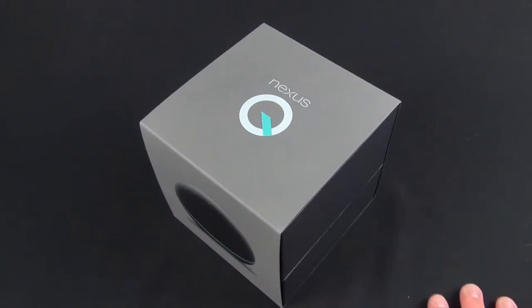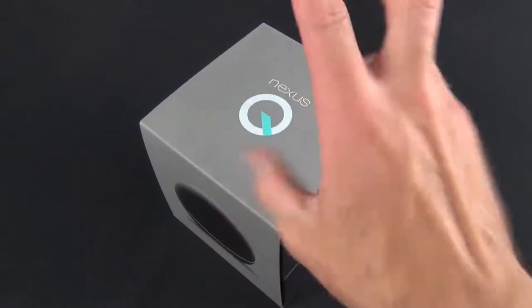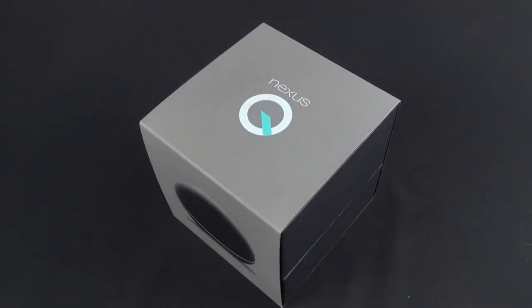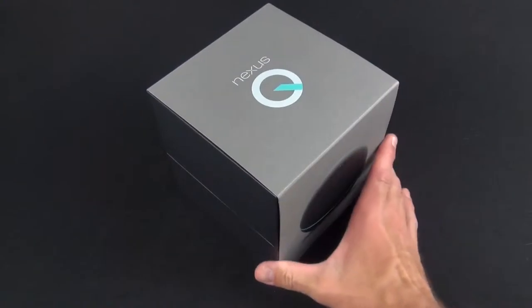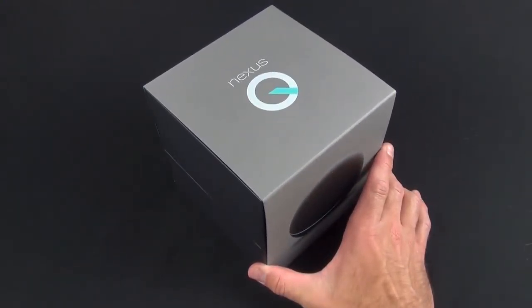Google gave them away to pre-order customers to help improve the product. Right now it's in 'coming soon' status on the Google Play Store, so maybe by the time you watch this it will have been re-released. The real limitation here is that this is a media streaming device locked down to the Google Play Store, so you can't do things like Netflix.